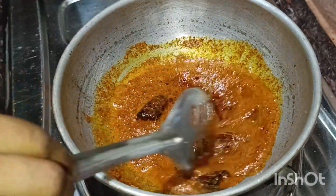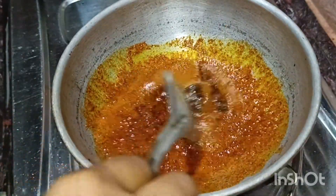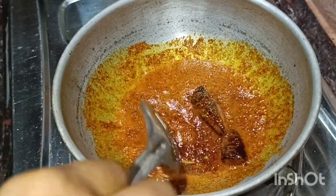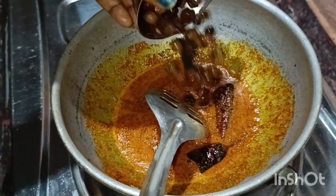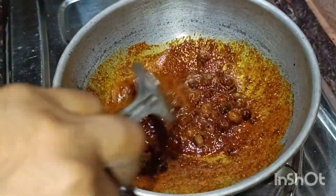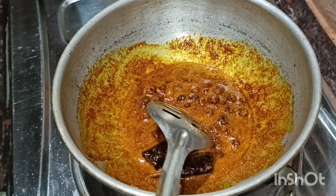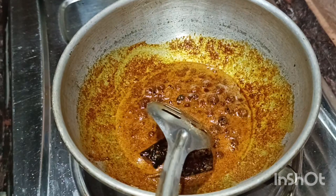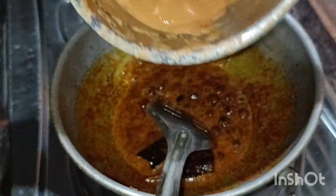Add the vegetables and let them cook until they are the same color. Put the vegetables in the pot and add the paste and masala.